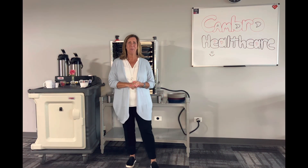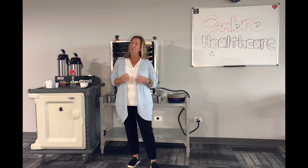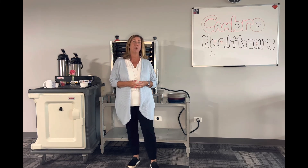Hi everyone, Cheryl with Merk Group. I'm here today to talk to you a little bit about Cambro-CamDuction. We've all faced where we've been struggling to keep our food hot in our facilities, so we have the answer for you.